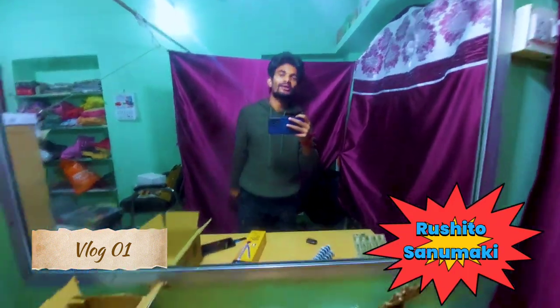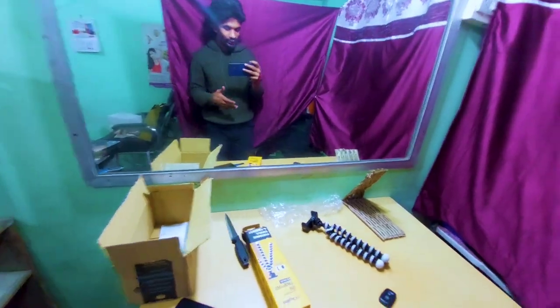Hey friends, this is a new vlog. Actually, I am just opening a video.